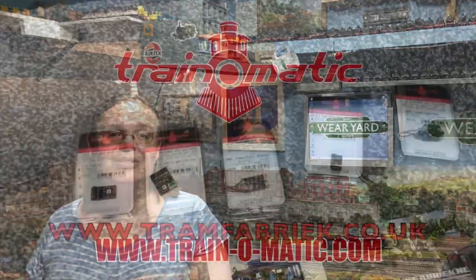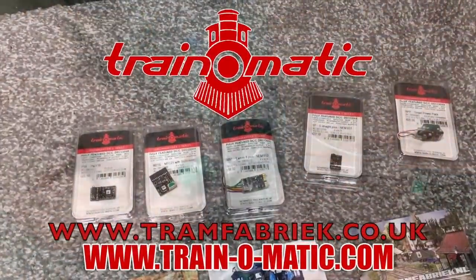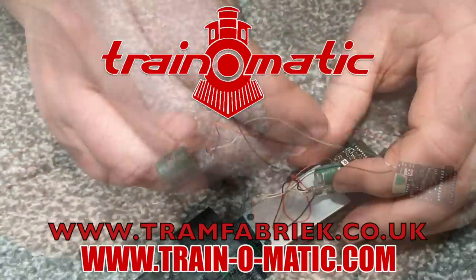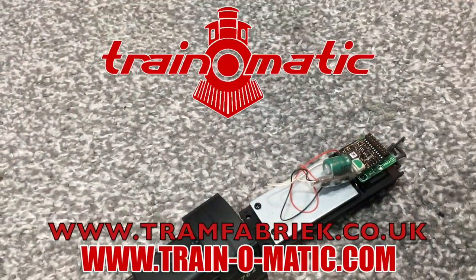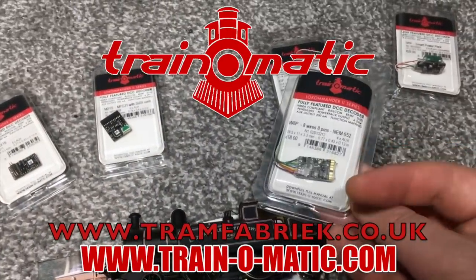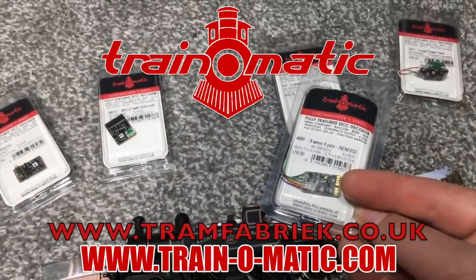So today I'm going to be showing you just how you too can achieve great results. Come with me, in association with Trainomatic, makers of DCC decoders and accessories that are designed by enthusiasts for enthusiasts. Find the full range available to order now at tramfabrik.co.uk.